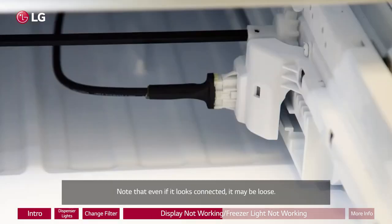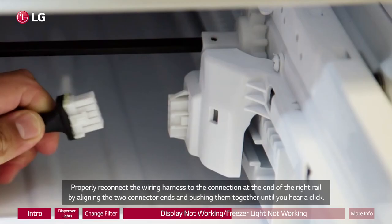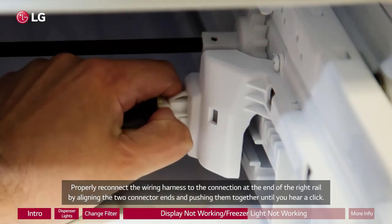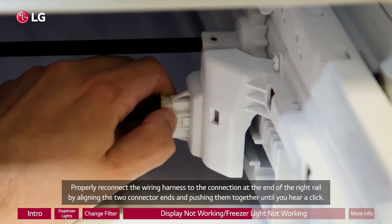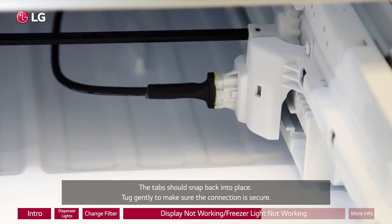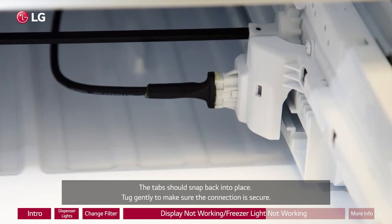Note that even if it looks connected, it may be loose. Properly reconnect the wiring harness to the connection at the end of the right rail by aligning the two connector ends and pushing them together until you hear a click. The tabs should snap back into place. Tug gently to make sure the connection is secure.